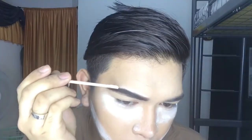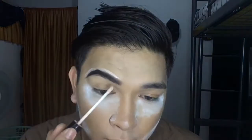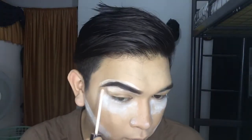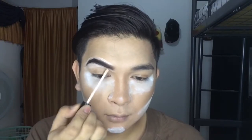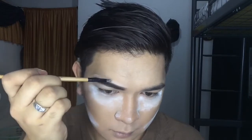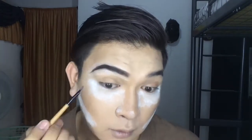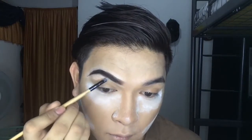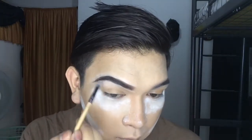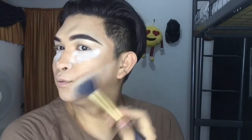For the last step of the brows, just use a concealer to get a nice and clean look, and don't forget to blend it out. There you have it — eyebrows on fleek! Next step is I'll just remove the excess powder because the baking is done.